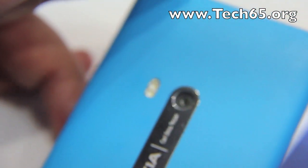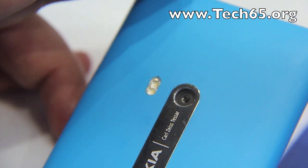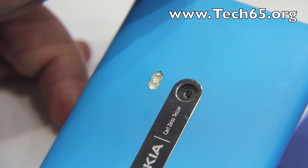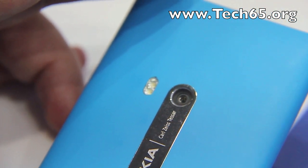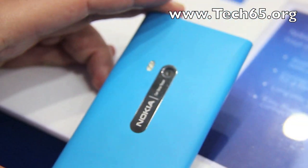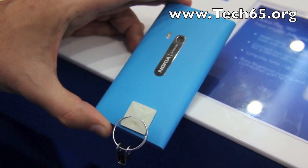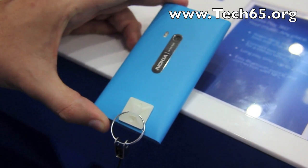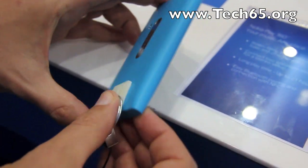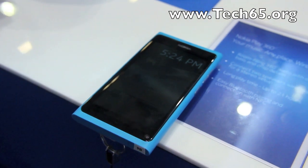You can see a tiny little notch at the top of the LED — that's the second mic. This is running an 8-megapixel autofocus Carl Zeiss lens camera with f/2.4 aperture. It takes 720p video at 30 frames per second, and the flash is a dual LED.